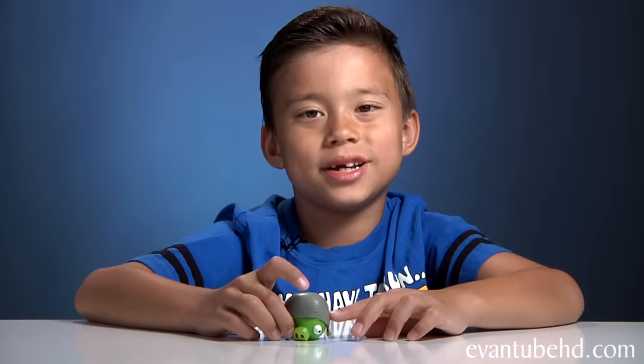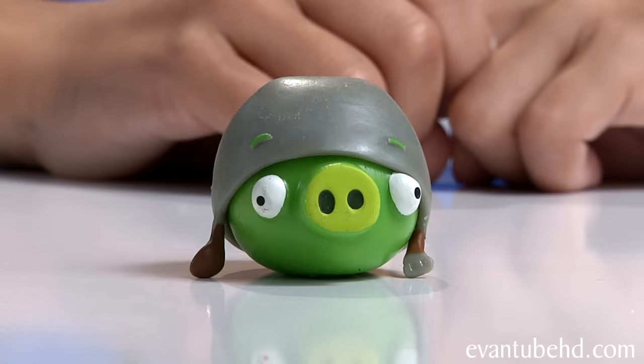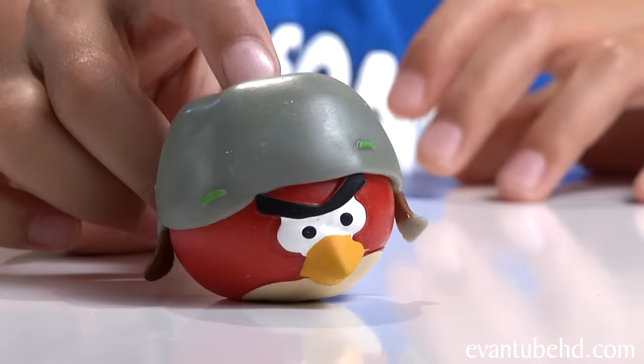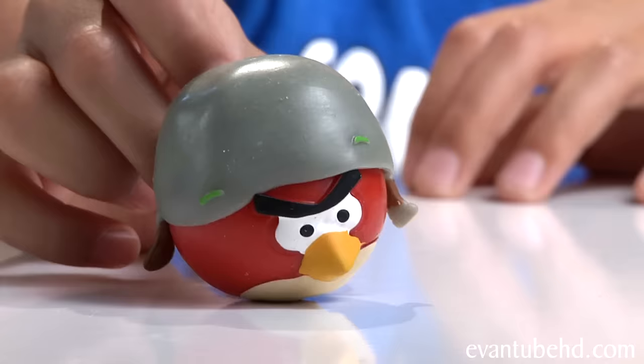Three, two, one — he hit me! I'm going to tell you something cool about the Helmet Pig: you can actually take off his helmet. He has eyebrows on his helmet and he also has eyebrows on his face. There are two sets of eyebrows. Since it stretches, you can put it on any figure. It looks a little funny with the green eyebrows, but it is cool to see a helmet Red Bird.